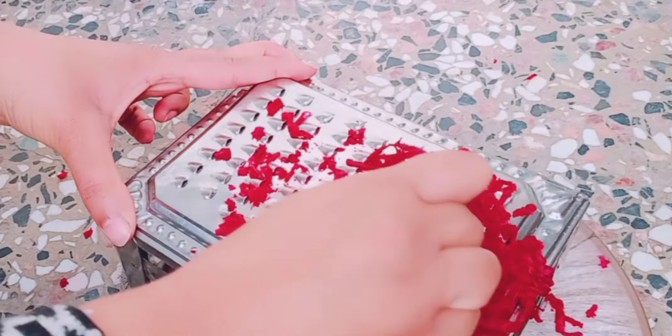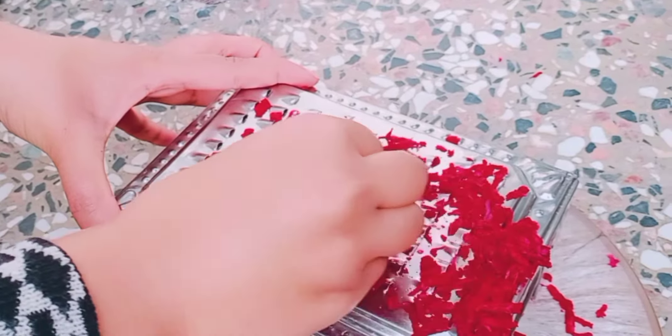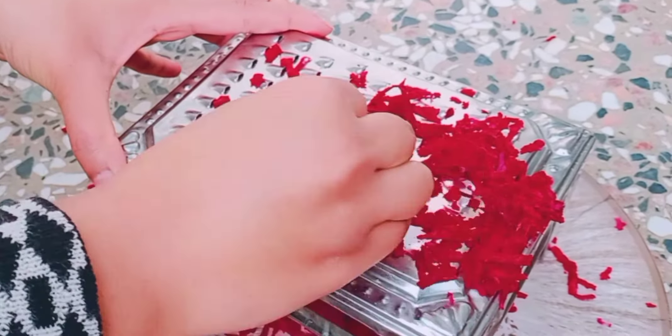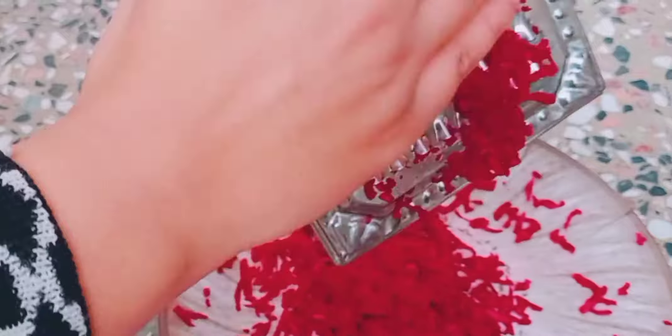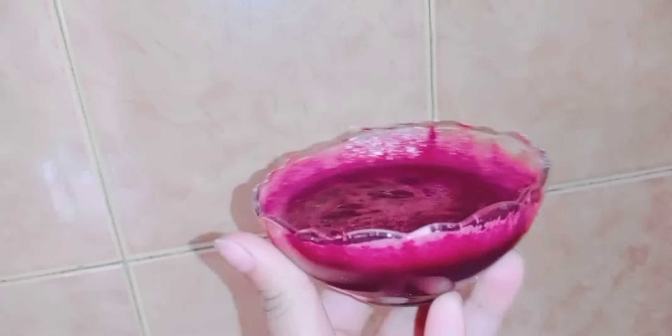Beetroot is a powerhouse of vitamin C. It helps you exfoliate dead skin cells, remove pigmentation, reduce tanning, and treat dark circles and dark spots. It also helps keep your skin wrinkle-free. You can apply it on your face, hands, and legs.